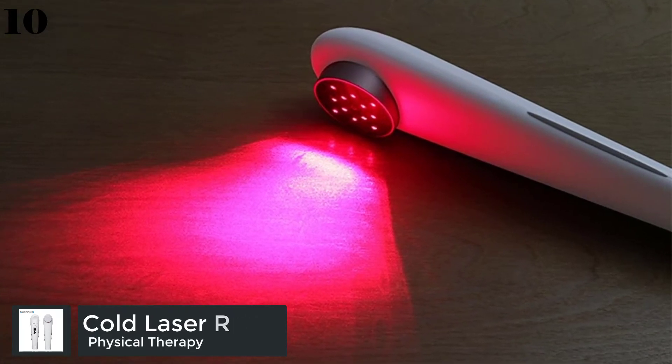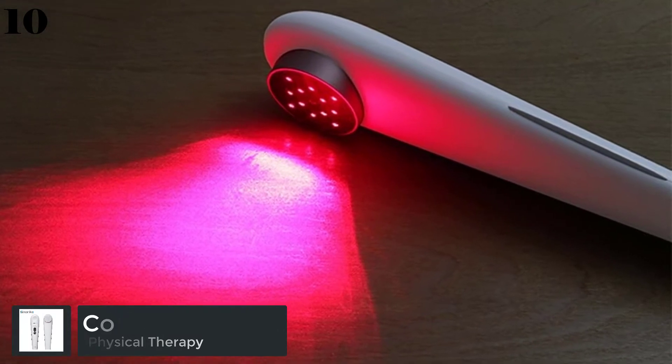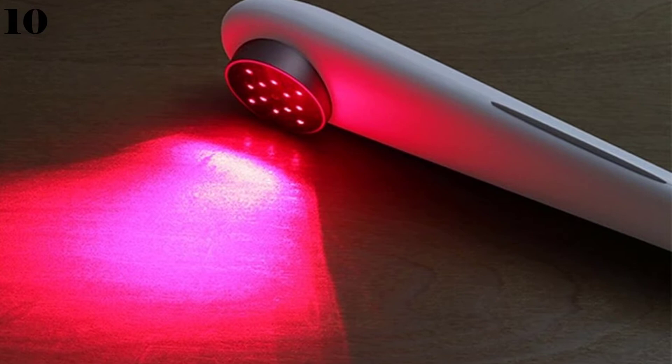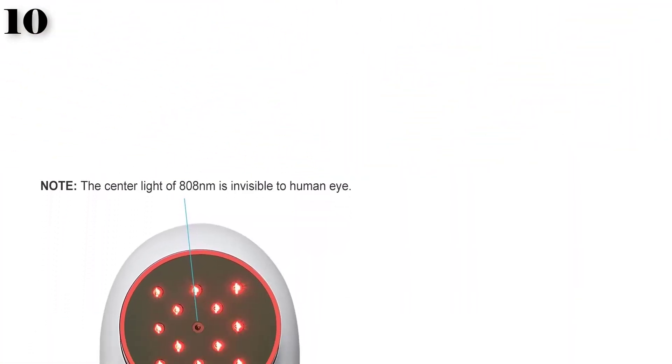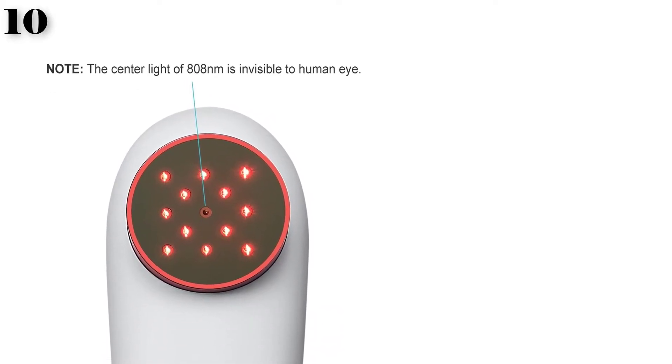Number 10 is the Cold Laser Red Light Therapy Device, a handheld massage instrument using LLLT for body, rheumatoid joint, and muscle pain relief — safe for pets. The Cinerico Red Light Cold Laser Therapy Device adopts low-intensity laser with wavelengths of 808 nanometers and 615 nanometers.